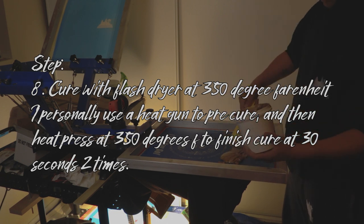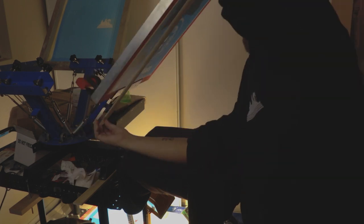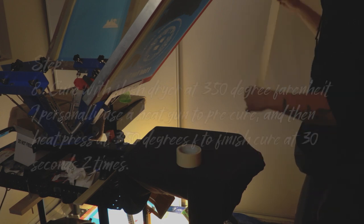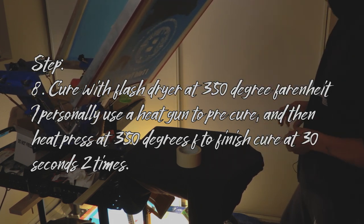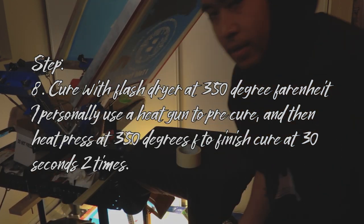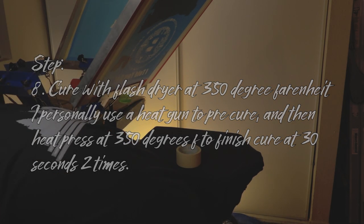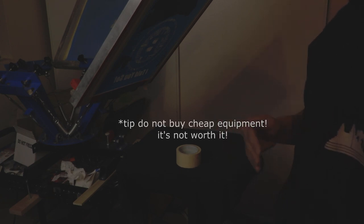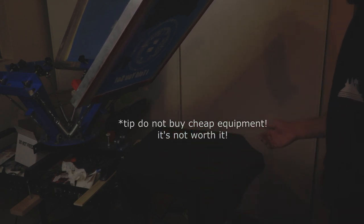Now I'm going to explain something to y'all. After I press this, I'm going to have to cure it. The method of curing is a little bit cheaper — I use a heat gun and then I use a heat press to cure. The heat gun can get it there but it takes a while. I bought a flash dryer which didn't get hot enough, and the heat press just cures it and gets the texture the way that I like it, so I find a benefit in using a heat press.